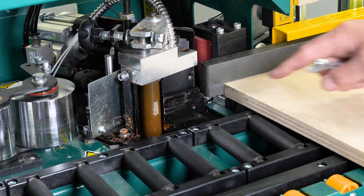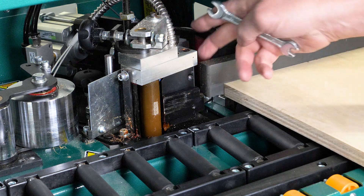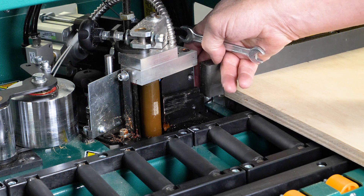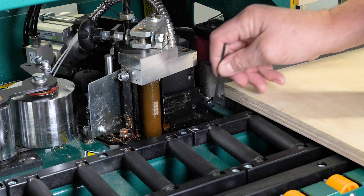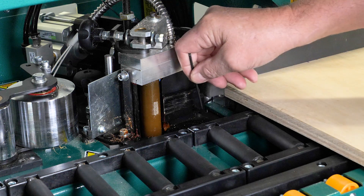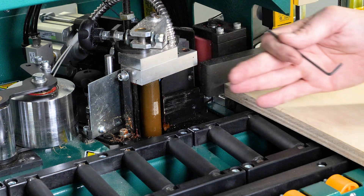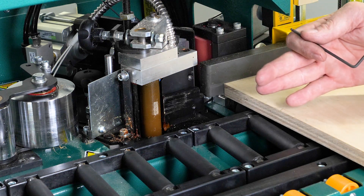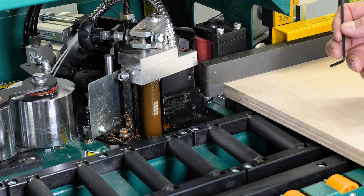If your striker plate isn't at the proper distance, there is a 10 millimeter bolt on the back side here that will need to be loosened first, and then a 3 millimeter cap screw that you adjust with an Allen wrench. Turning it clockwise will bring the plate further out away from the spindle assembly; counterclockwise will bring it closer to the spindle assembly.